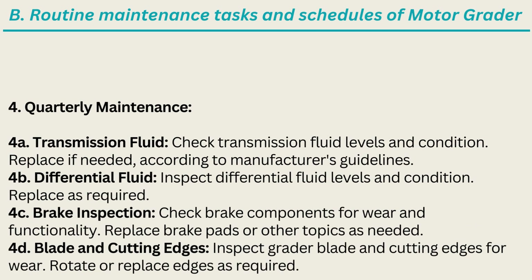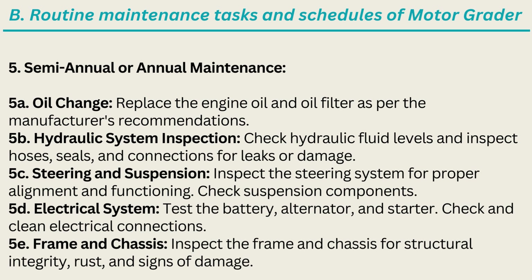4. Quarterly Maintenance. 4A. Transmission Fluid: Check transmission fluid levels and condition; replace if needed according to manufacturer's guidelines. 4B. Differential Fluid: Inspect differential fluid levels and condition; replace as required. 4C. Brake Inspection: Check brake components for wear and functionality; replace brake pads or other parts as needed. 4D. Blade and Cutting Edges: Inspect grader blade and cutting edges for wear; rotate or replace edges as required.